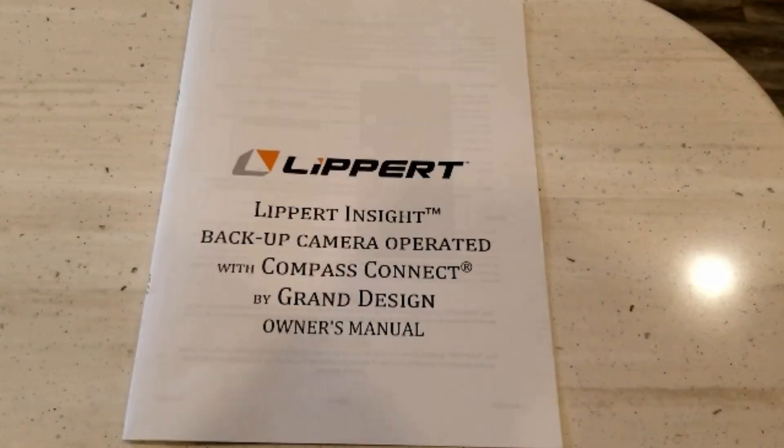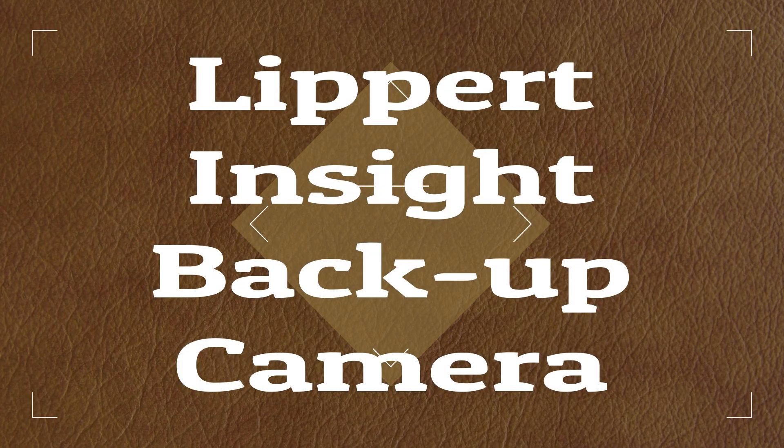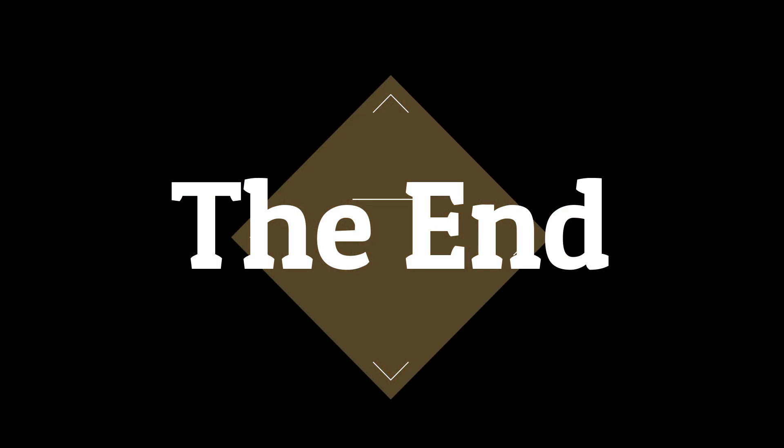Before wrapping up this video, I want to make sure everybody understands that this is a backup camera designed for when you're traveling less than five miles an hour. It is not a camera that works well going down the road. This is also, at best, a mediocre camera — it has a relatively poor signal and a relatively poor picture, and this is not a camera that I would recommend if you're looking to buy one. That wraps up this video on the Lippert Insight backup camera. Thanks for watching.